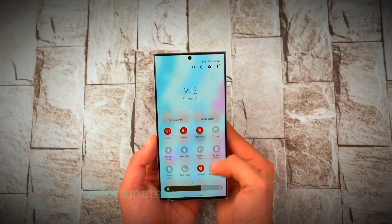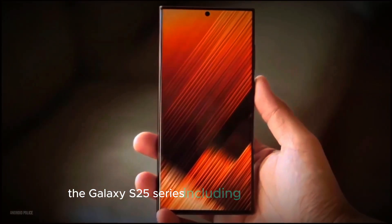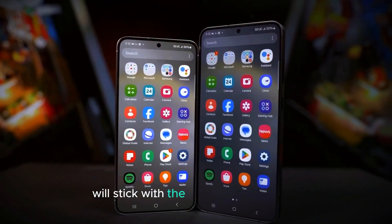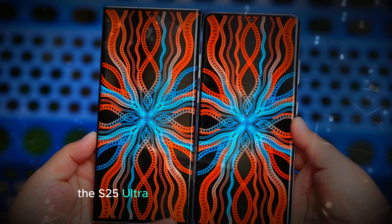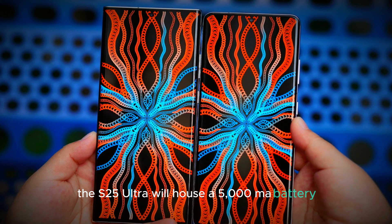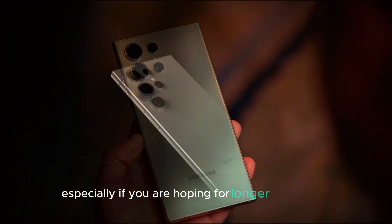Let's begin with the battery. Unfortunately, there's no upgrade here. The Galaxy S25 series, including the Ultra model, will stick with the same battery size as the previous generation. The S25 Ultra will house a 5,000 mAh battery, just like the S24 Ultra. This might be a disappointment for some, especially if you were hoping for longer battery life.